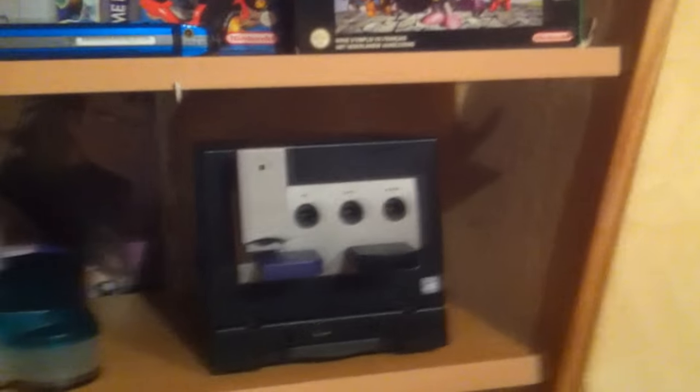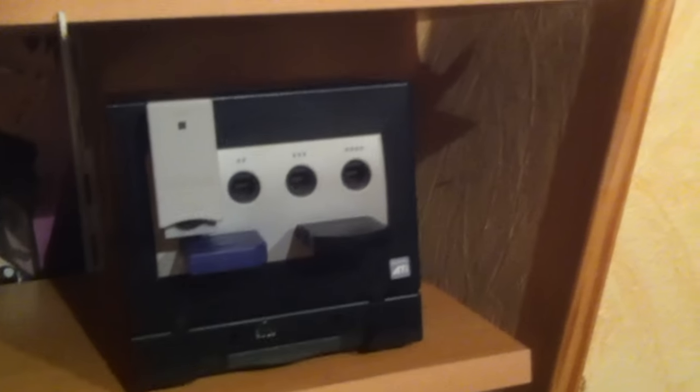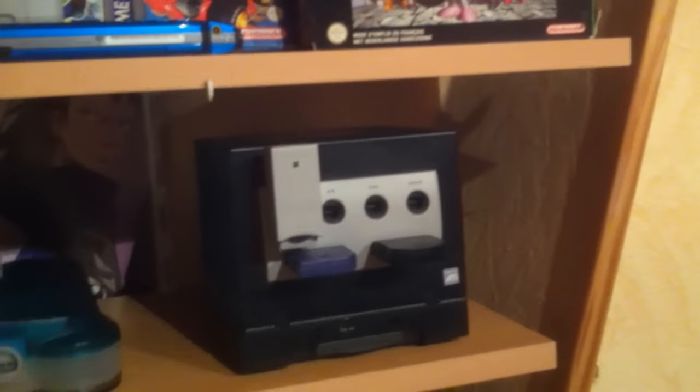Then we have the Nintendo GameCube — we have a lot of stuff plugged in. There's the wireless controller adapter which connects to the WaveBird controller I got recently, two memory cards for save data, and a Game Boy Advance adapter which allows it to play Game Boy Advance games.